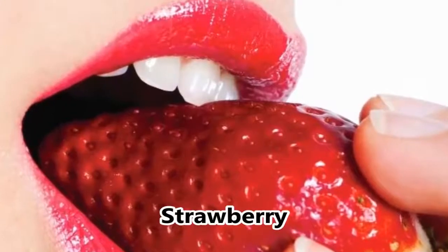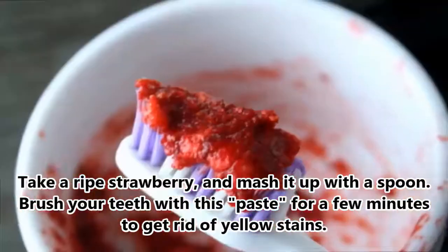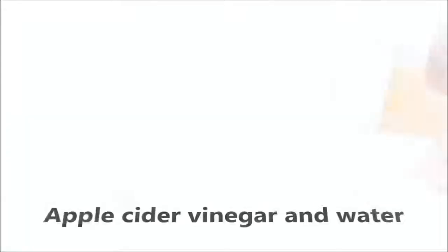2. A Strawberry. Take a ripe strawberry and mash it up with a spoon. Brush your teeth with this paste for a few minutes to get rid of yellow stains.